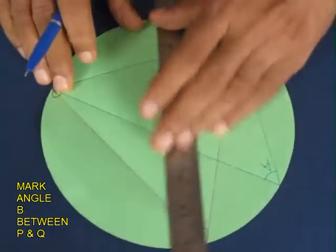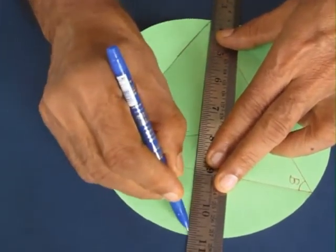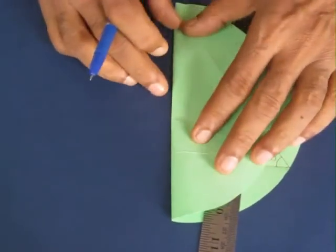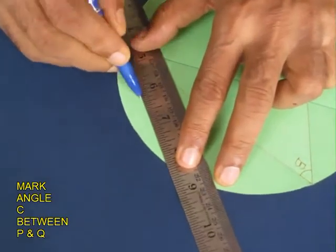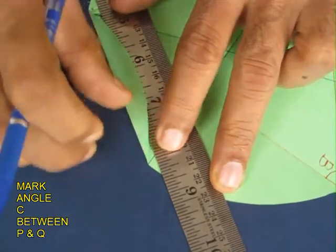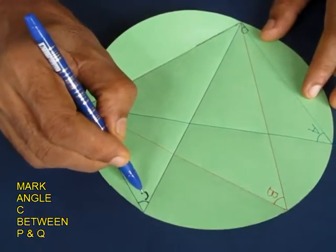Similarly, we would mark a third very arbitrary angle. First mark the line, fold it, and then connect the point on the circle to the point Q. Mark and fold this, and this third angle is named C.